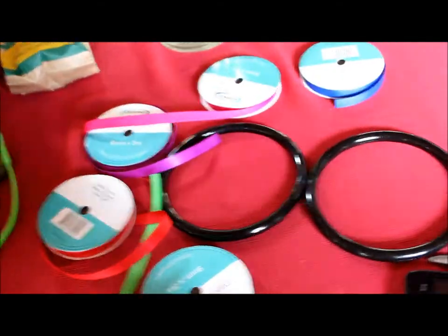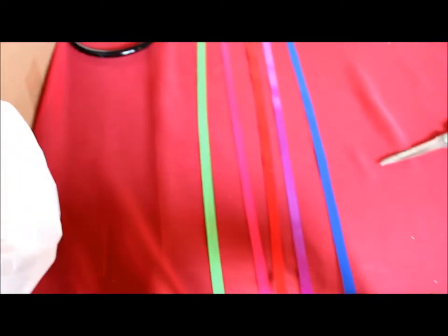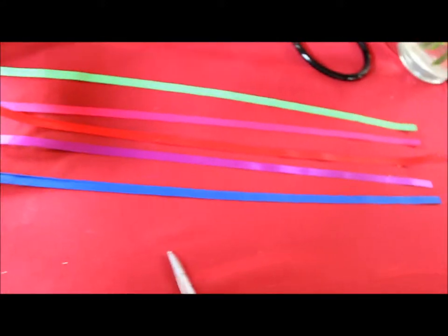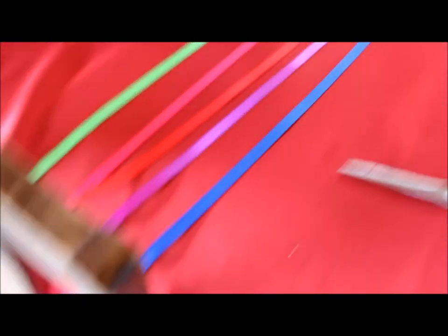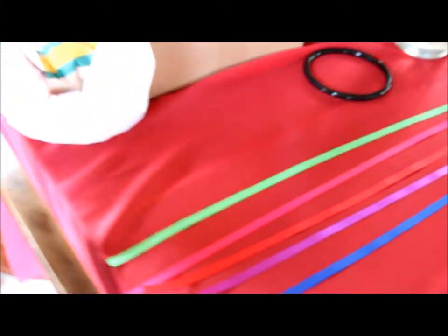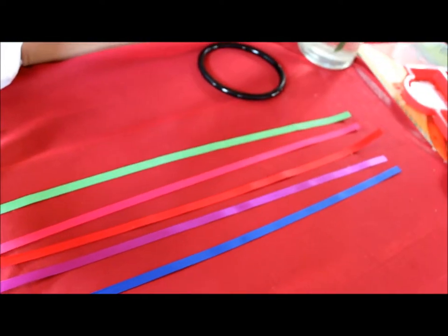Using your scissors, cut the ribbon to a long length. You need to make sure that you've got enough to fold it over the ring and sew it up. I've cut them about 30 centimetres, and then added about four centimetres to fold it over and tie it off.